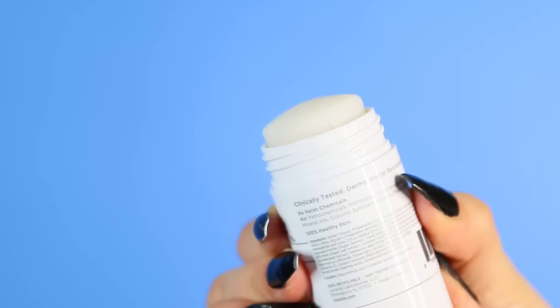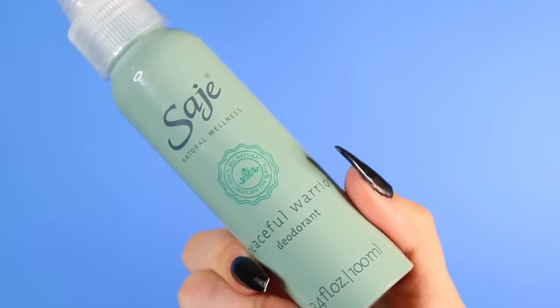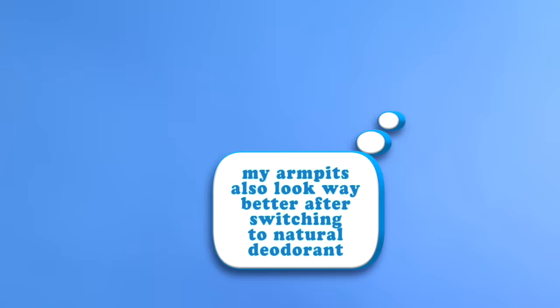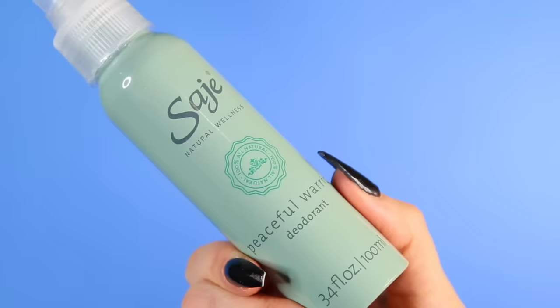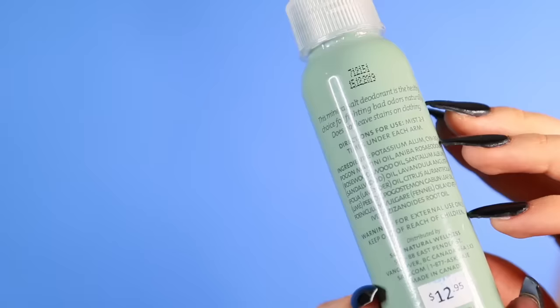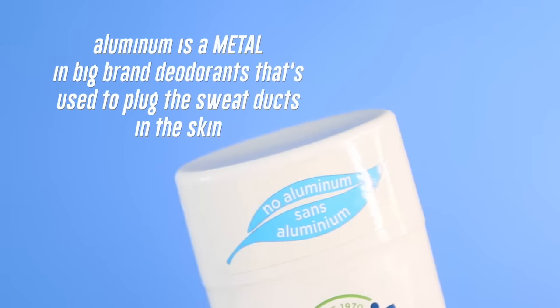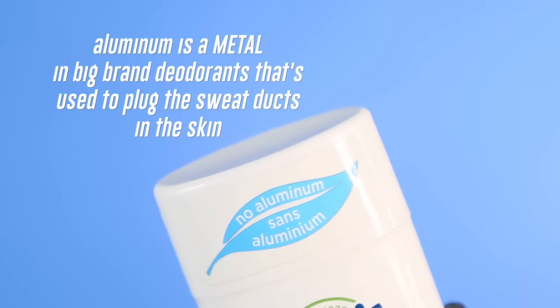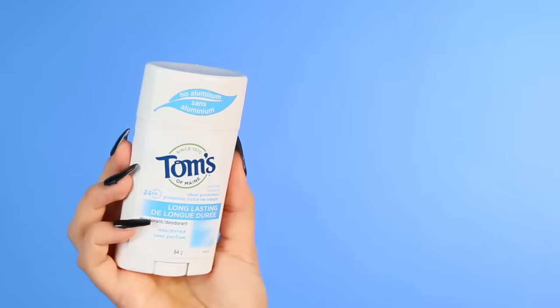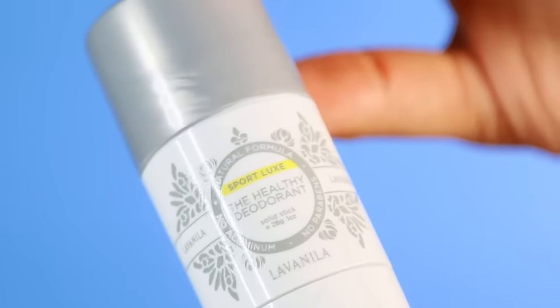On a daily basis, all I do to my armpits is use deodorant. It's very important to use a natural deodorant. If you haven't already made the switch, I encourage you to try them — they really do work. There are so many brands out there. What's really important is that your deodorant doesn't have aluminum in it. Aluminum is an active ingredient used to plug the sweat ducts, which will literally stop your body from sweating and it's also proven to cause cancer. It's kind of crazy that it's even allowed in deodorants, so look for ones that have no aluminum.